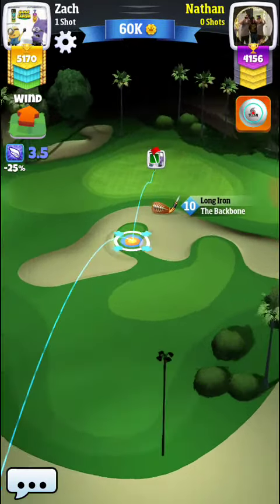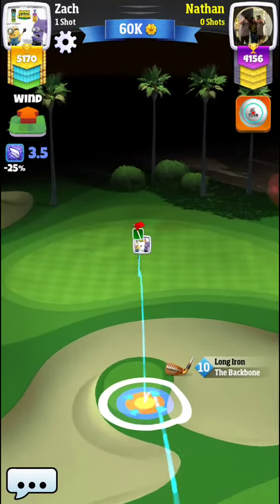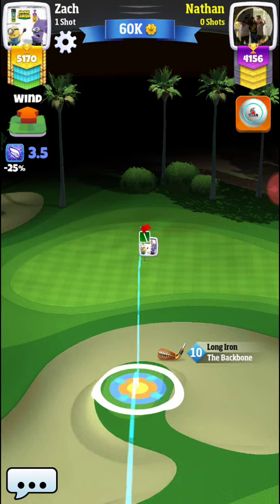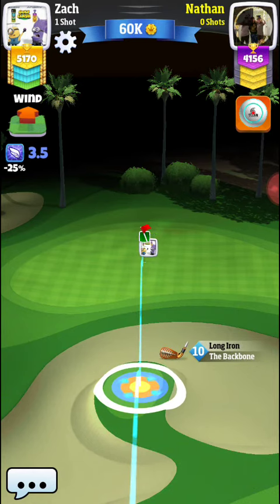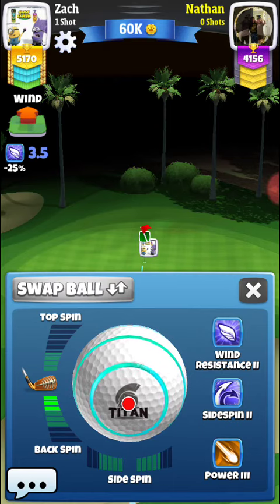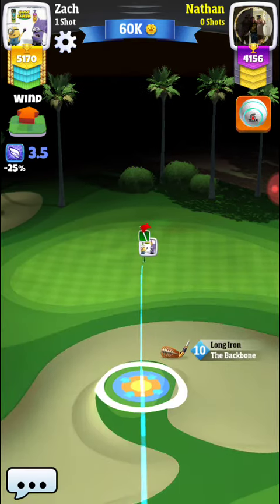I still want the hole in one, so I don't want to put too much backspin on because I want it to be able to roll out. But if I miss the hole in one, I want to make sure that the ball stops real close to the hole.